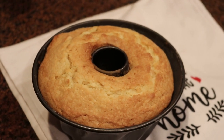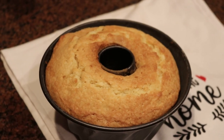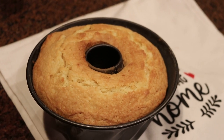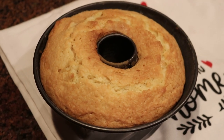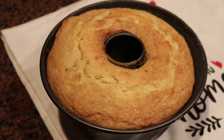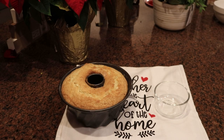I'm going to let this cool for about five to ten minutes, then flip it out and put it on the cooling rack so it can finish cooling. At that point I'm going to poke holes in it and add that nice butter-sugar rum and vanilla syrup into the cake.